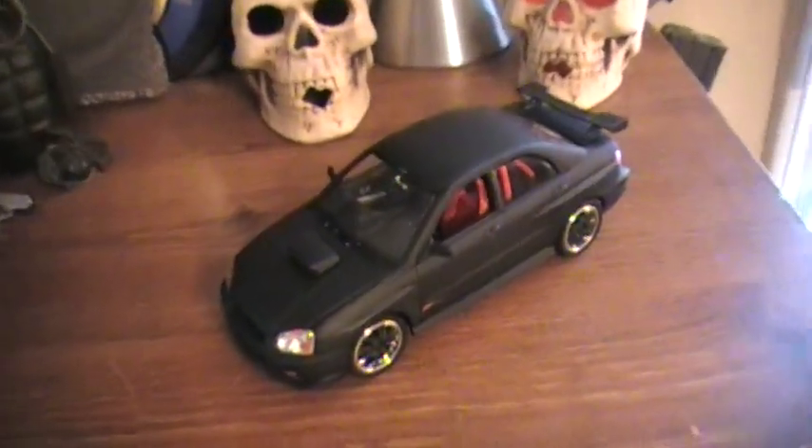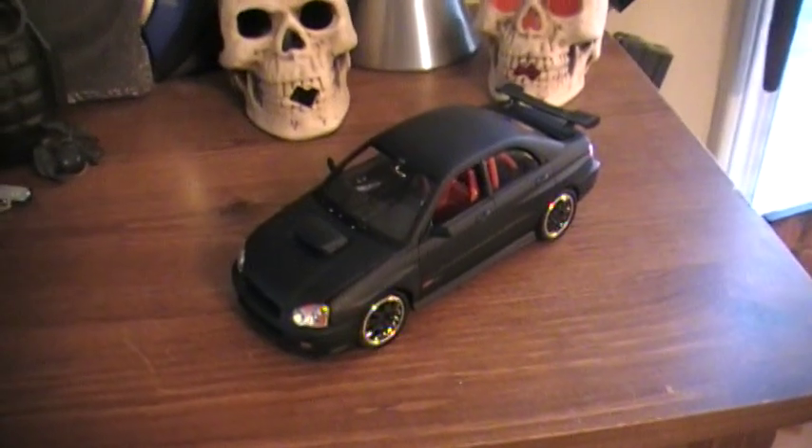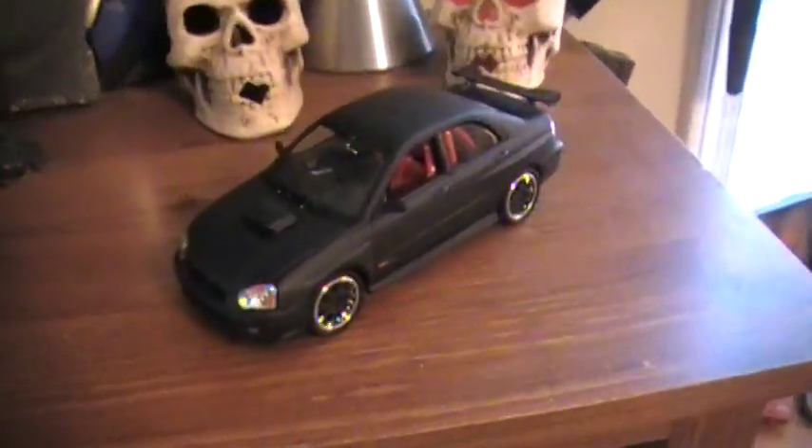Hey guys, Sherman614 here. If you remember, like if you're a really old subscriber of mine, then you'll remember that I do models.